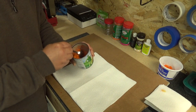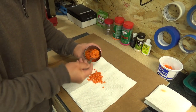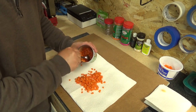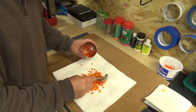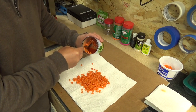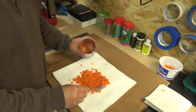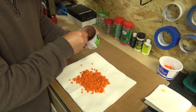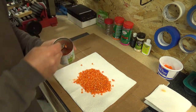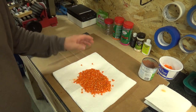I don't like mine so runny, so I'm going to put it on this paper towel and let some of the excess liquid drain off. What I find is it makes it a little bit tougher of a bait and it stays on the hook better. See all that extra liquid in there. We'll let this sit for about five or ten minutes and let it drain off a little bit.